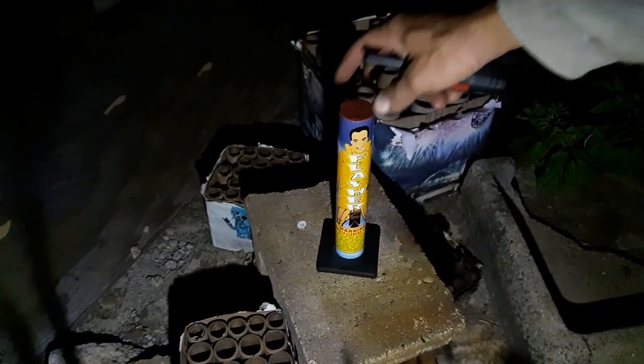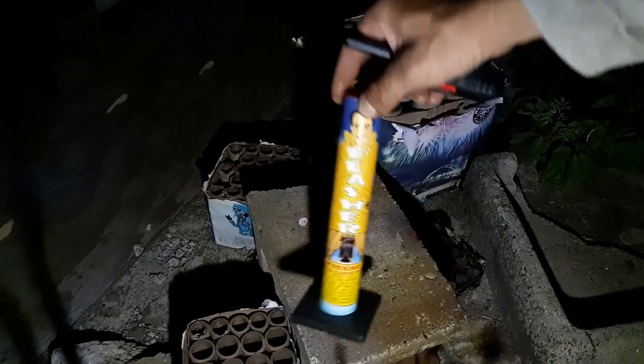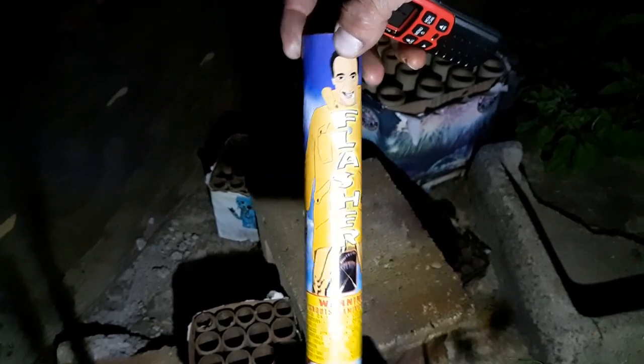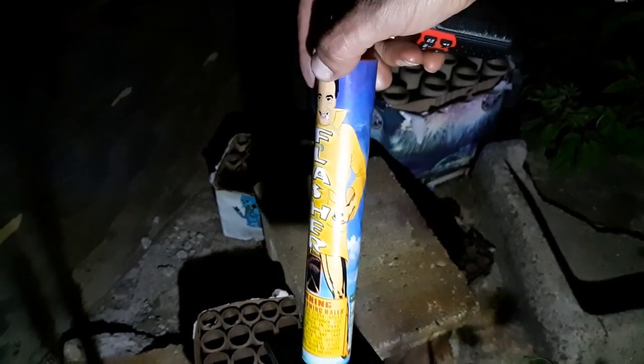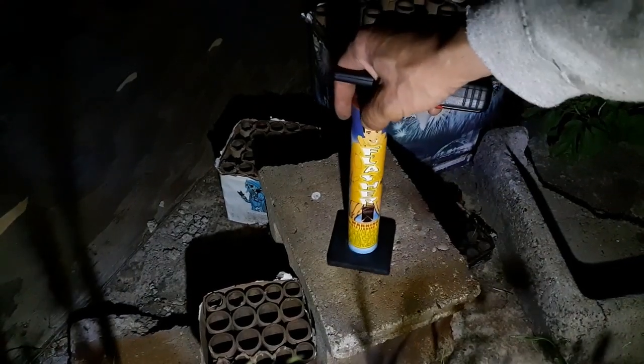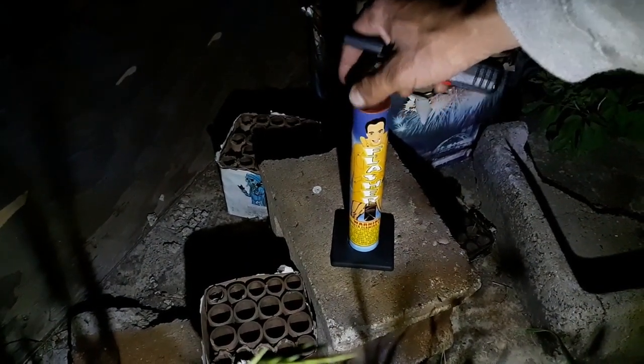Alright, here we go. Got the Flasher Shotgun. I had to pick these up — I've never seen them anywhere and you'll probably never see them again. I haven't seen any demos on them. This will be the first. Let's hit it.